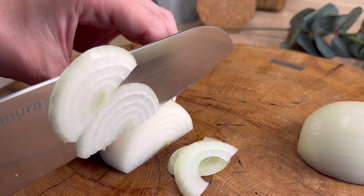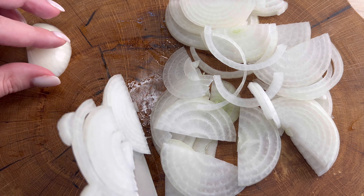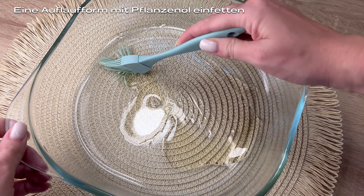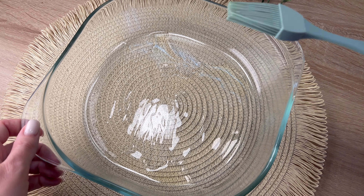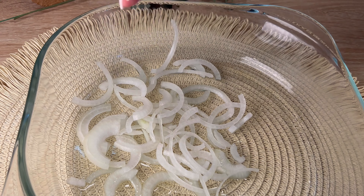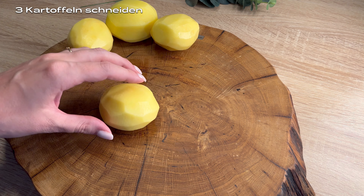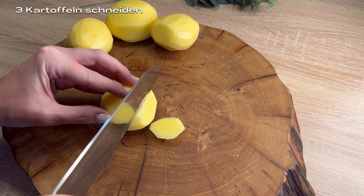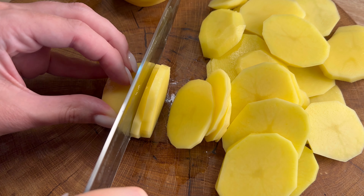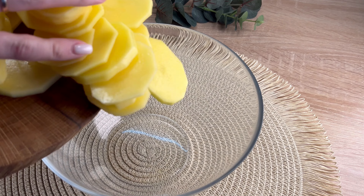I'm going to put a little bit on the bottom of the pan. Then I'll add my previous cut to the top. I'm going to add the eggs. It's good to mix the eggs together. I'll add it to the egg.